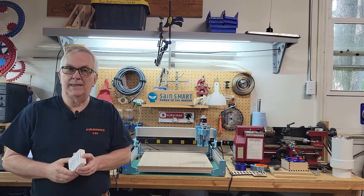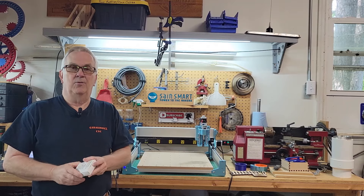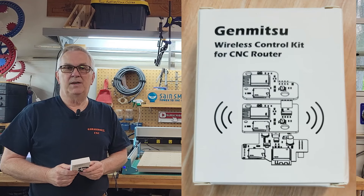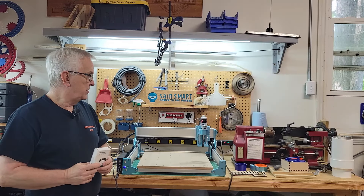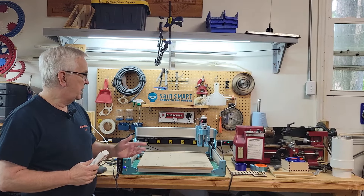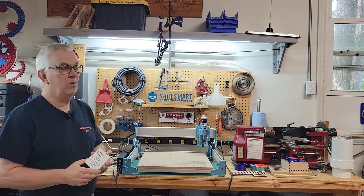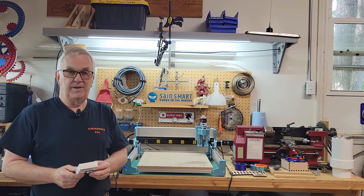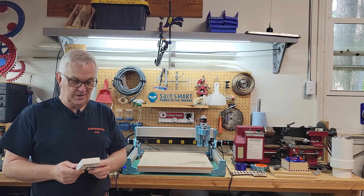Hey y'all and welcome back to my channel. Recently the good folks at SainSmart sent me this Wi-Fi module to use and review with my Jinmitsu 4040 Reno, so today's video I'm going to be getting this installed and kicking the tires on it.